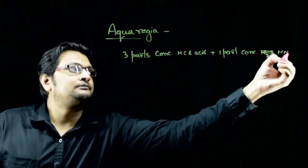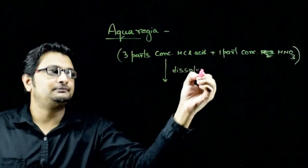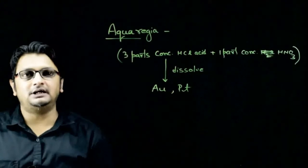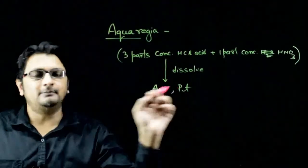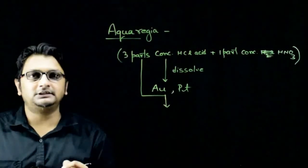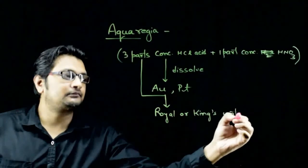The speciality of this mixture is that it can dissolve noble metals like gold and platinum, and thus this mixture is used to clean gold ornaments or metal ornaments or substances made up of metal or gold. This mixture is also called royal or king's water.